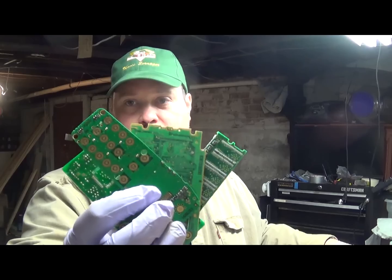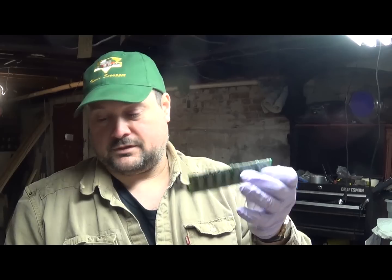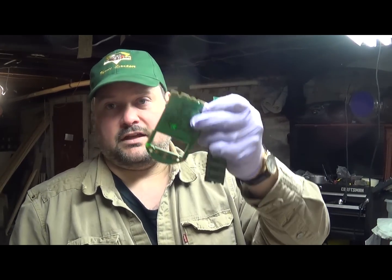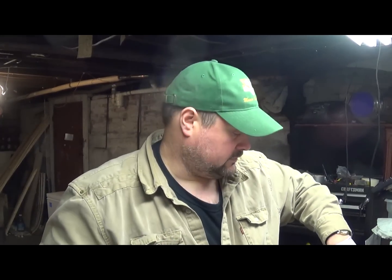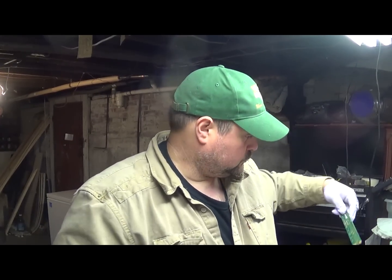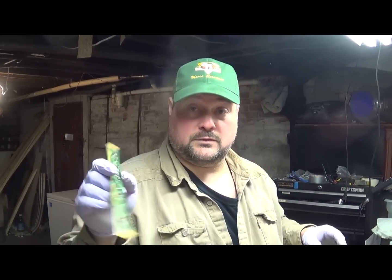Hey Scrappers, Moose here. In this video I'm going to show you how to recover the gold from plated boards — like cell phone boards, gold that might be on RAM chips, PDAs, and various other things. There's gold plated boards on all kinds of things, like those long strips you see in flat screen TVs, just about anything. It's pretty easy.